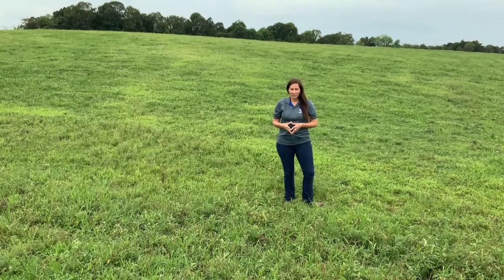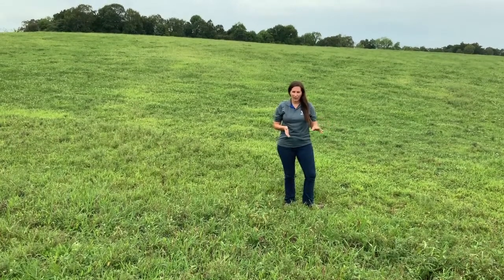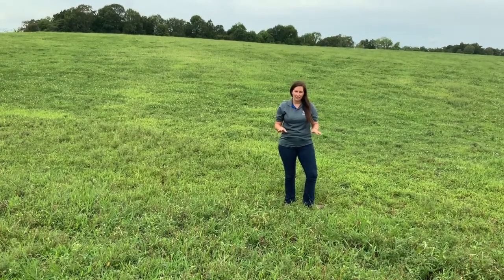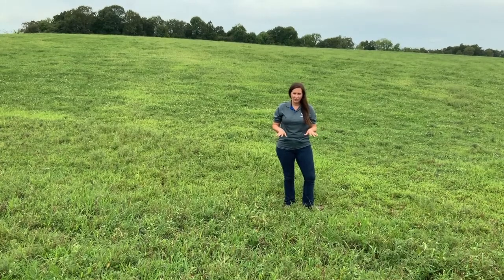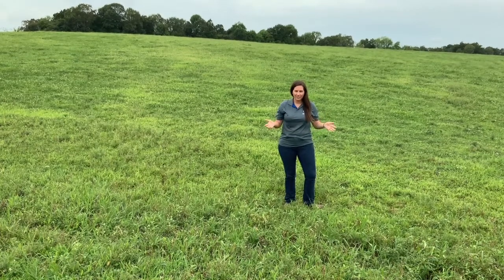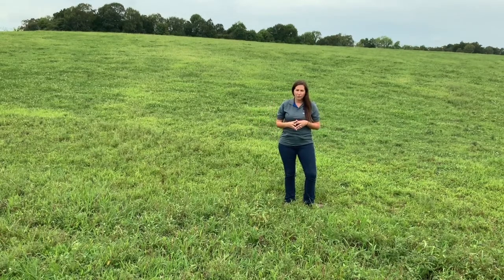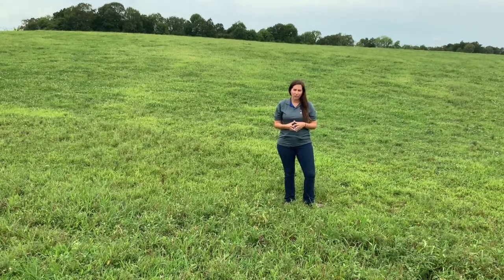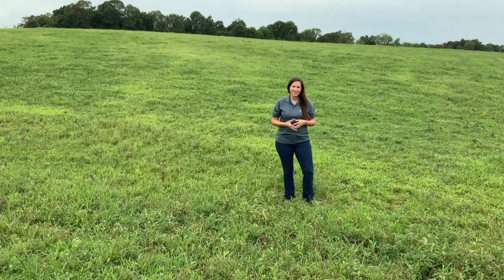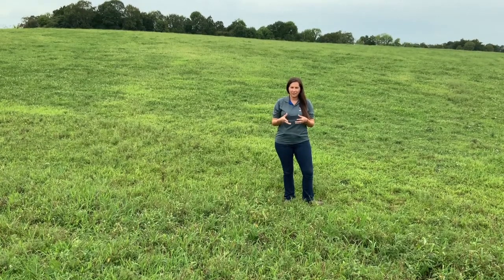When we want to stockpile a tall fescue field, we want to pull the cattle off of there around early to mid-August, which we have done in this particular pasture. We have then gone ahead and sprayed a nitrogen fertilizer on this pasture and now we're simply waiting. This grass is going to continue to grow for us as we hit these cooler temperatures coming into early fall, and hopefully we should have a nice stand of grass that we can turn cattle back out on into late November, early December. That really cuts down on the number of days that we're having to feed stored feed to our cattle.